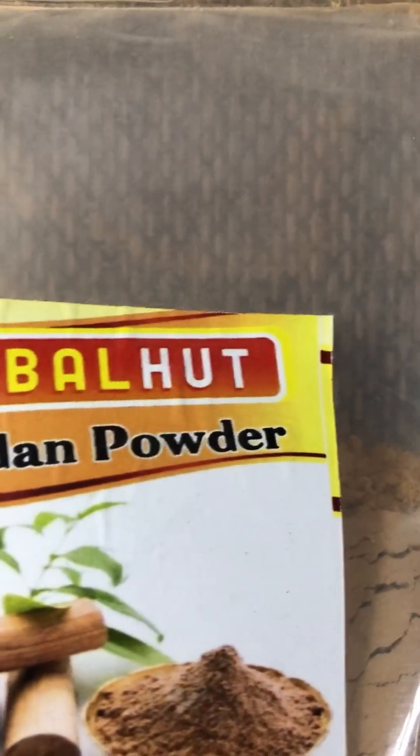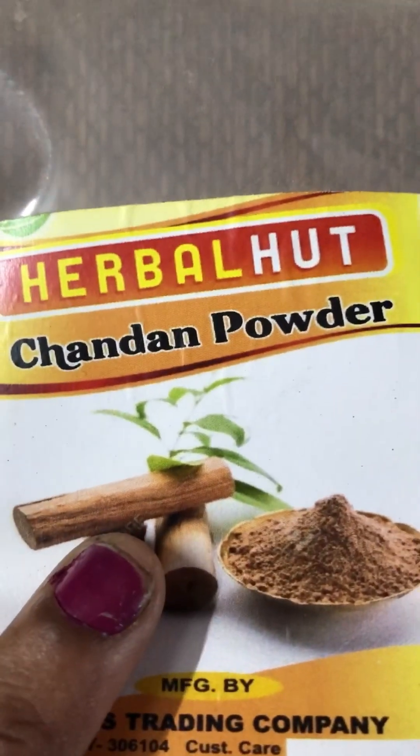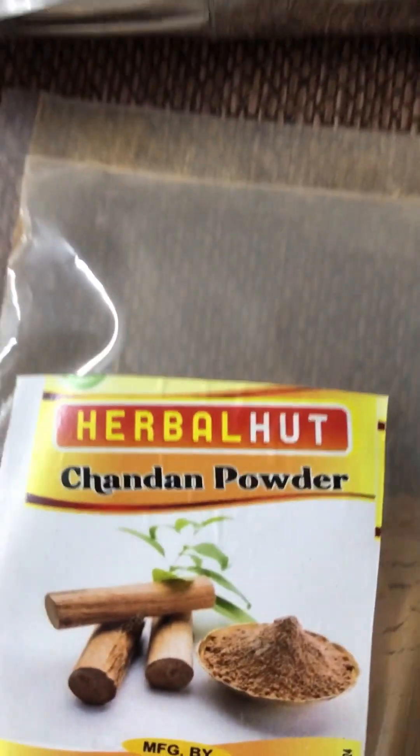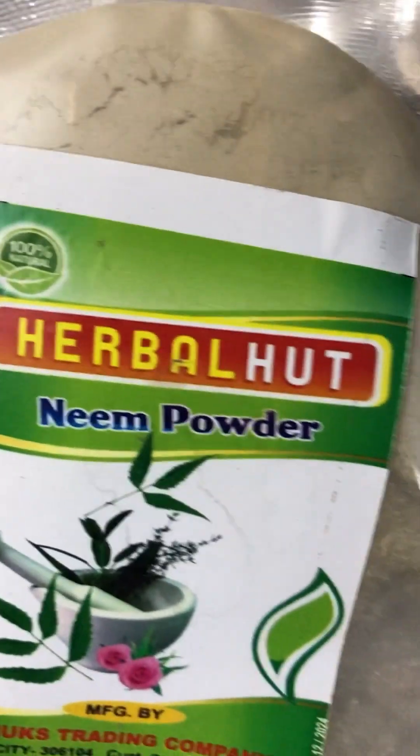The pack contains orange peel powder, sandalwood powder, neem powder, grape powder, foil paper, fuller's earth powder, and beetroot powder - all different face pack ingredients.